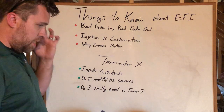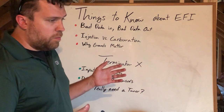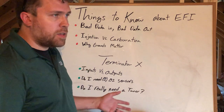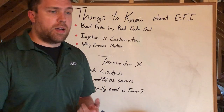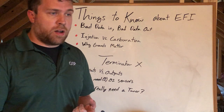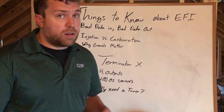The next thing is grounds. Holy cow. Grounds are everything when it comes to your fuel injection. Especially in the case of your Terminator X and Holley stuff — your coil pack ground is going to dictate whether or not you actually have a charged coil. If you don't have a charged coil, you can't fire a coil, which means you can't fire a plug, which means you can't fire a cylinder.